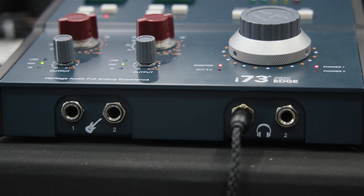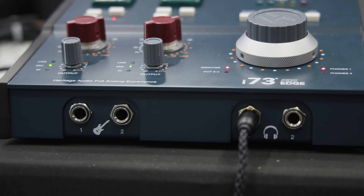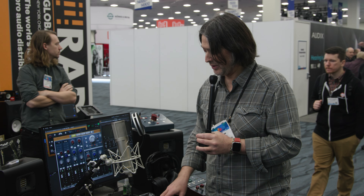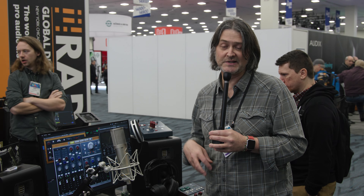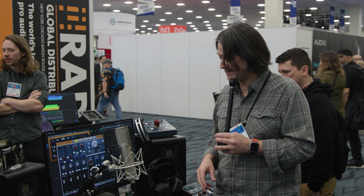The 73-style preamps have everything that you would expect them to have. They've got a phase reverse switch, there's a pad, and there's also phantom power. There's also a high-quality line in or DI — a high-Z line in — and the Heritage Audio preamp DIs sound really great for instruments like bass and electric guitar as well as synthesizers.